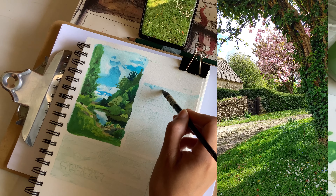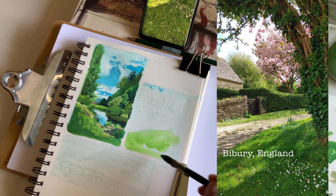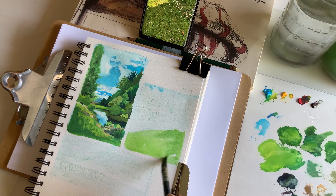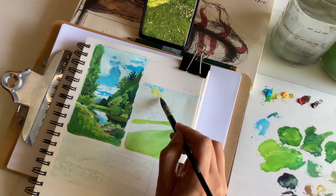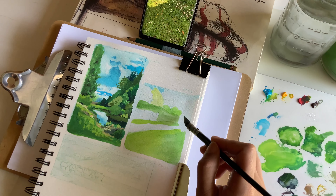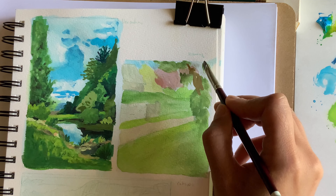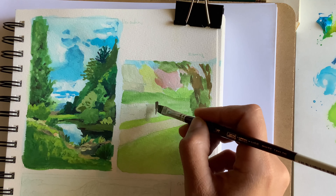The second image was from a village called Bibury in the Cotswolds region in England — a very picturesque town you'll see on Pinterest boards all over the place. We walked up this little hill and there was a cherry blossom tree with blossoms falling to the ground, and I loved the way this vine was crawling up the tree. What I wanted to get right in this painting was the shadows and the light relationships between the darks and lights. I struggled, but I think I at least got the contrast high enough for it to read.